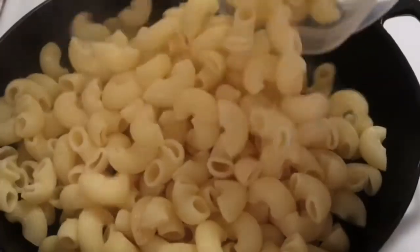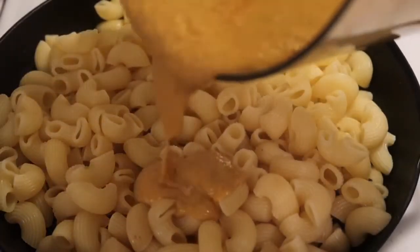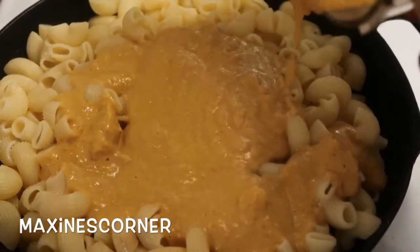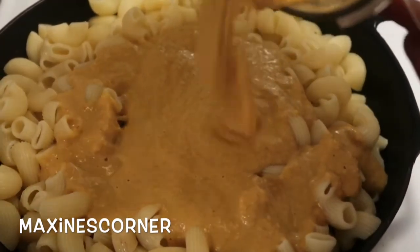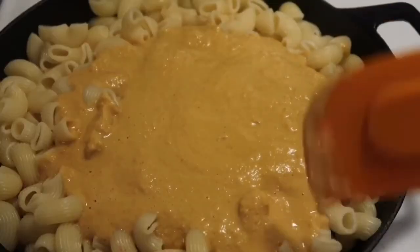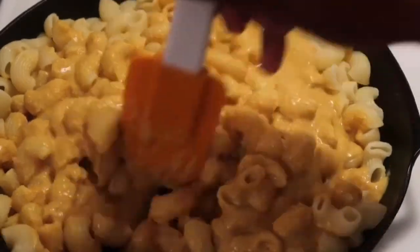You go ahead and cover it up and just blend. And you get this cheesy, flavorful, delicious-looking sauce. Once your sauce is all done, you get your pan, go ahead and throw your macaroni in there, and you get that delicious, cheesy sauce. Look how cheesy that looks! Oh my God, I love it. Guys, you don't know how delicious this tastes. You just make sure all the cheesy sauce is all over the macaroni.